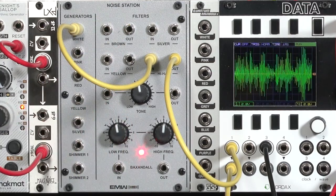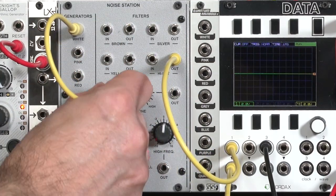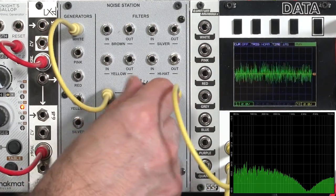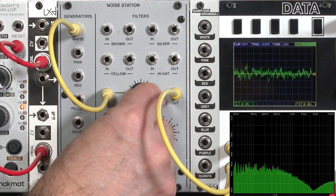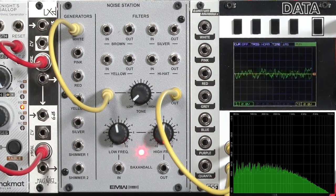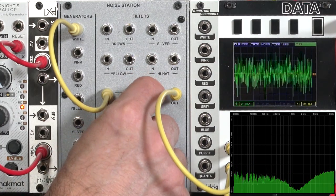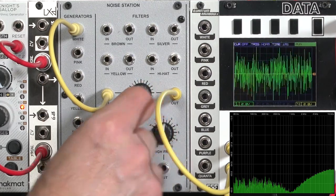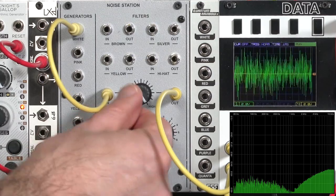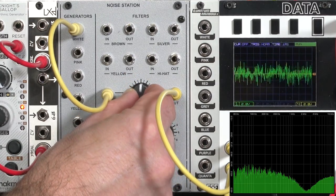Now, beyond these four preset filters, it has two generalized filters. This middle tone filter — I'm just going to put white noise through it. There's this unusual notch or shelving sort of action. Low frequency rolls off the high ends. High frequency gives us a high shelf and gets rid of the low frequencies, with just a little bit of them present. We get a mixture in between to set the tone to our taste.